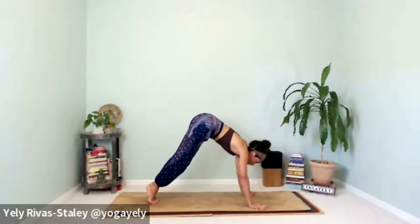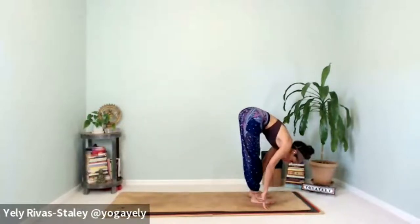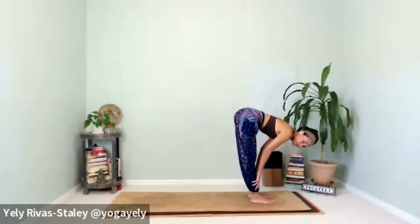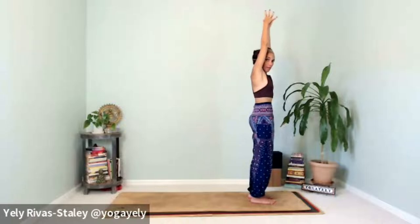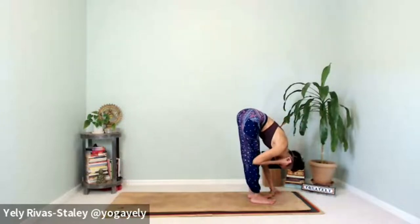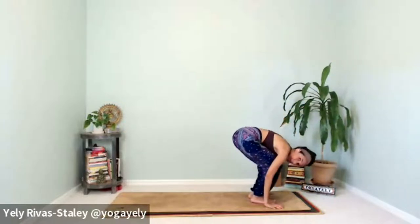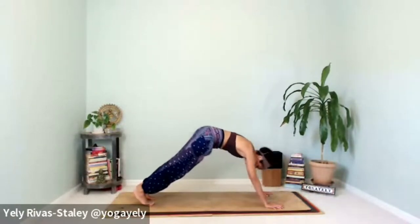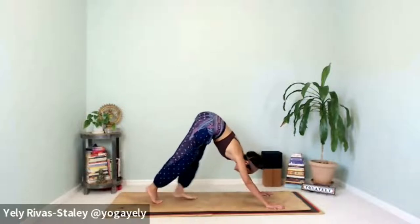Hold plank without collapsing on the core or the legs. Exhale to downward facing dog. Inhale, rise the heels, feet together, bend the knees — look forward as you exhale, walk or jump to the top of the mat. Nice and slow — bring yourself halfway up, inhale, lean into the toes, exhale, release forward fold. Inhale, come all the way up to standing, reaching arms overhead. Exhale, gently release the chest down to your thighs.